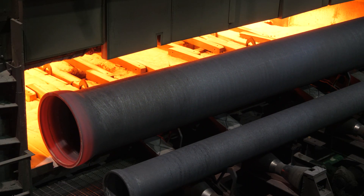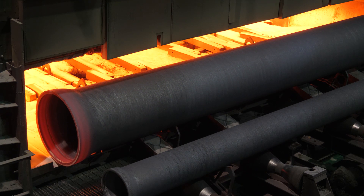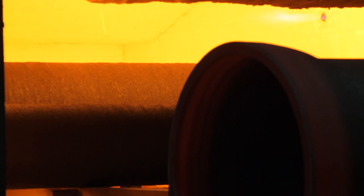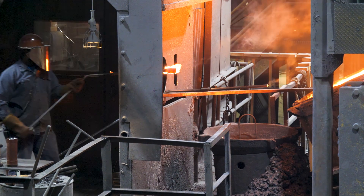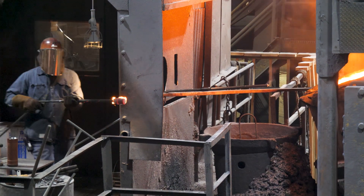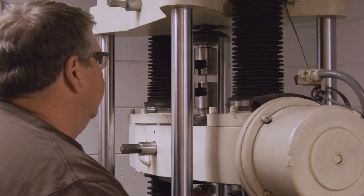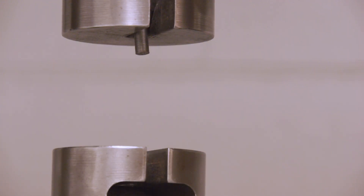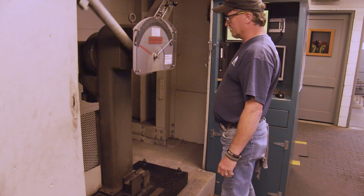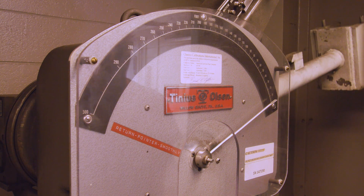Due to the rapid cooling within the pipe mold, the pipe must go directly into the annealing ovens. This heat-treating process alters the internal structure of the iron, increasing the pipe's ductility. A representative sample of each pipe batch is sent to the lab for testing to ensure it meets specifications. Analysis confirms the iron's chemistry and structure, and the sample is also tested for ductility and strength.